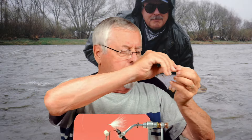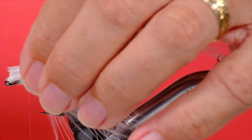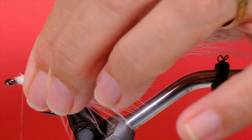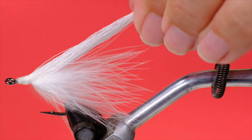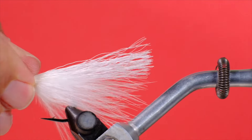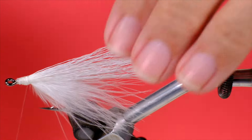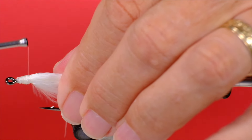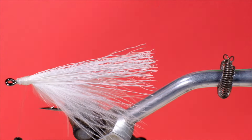Next up is the white bucktail — you don't need a big clump of this. We separate it from the marabou, lift it up, and trim it off. All that does is create a stiff underwing that prevents the rest of the materials from wrapping around the hook. Put in some soft wraps at the back to make that stay down.